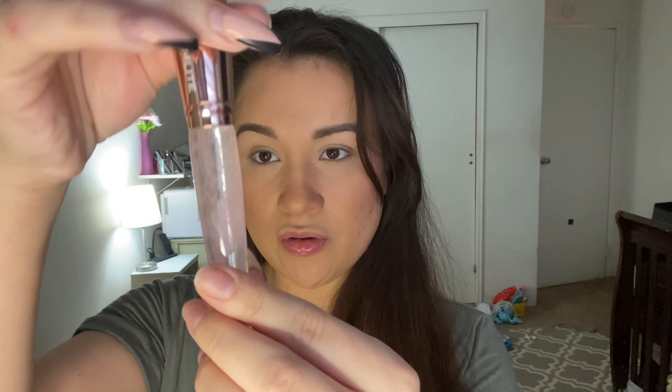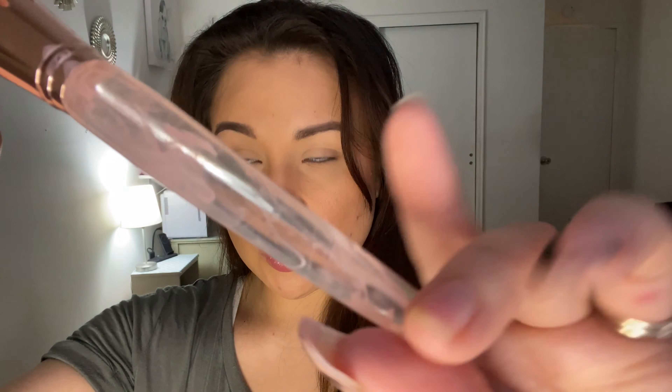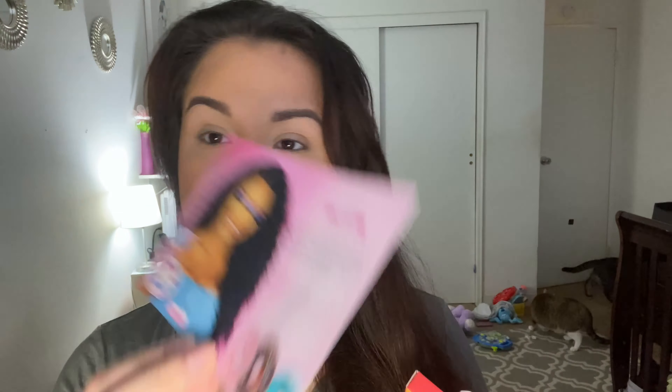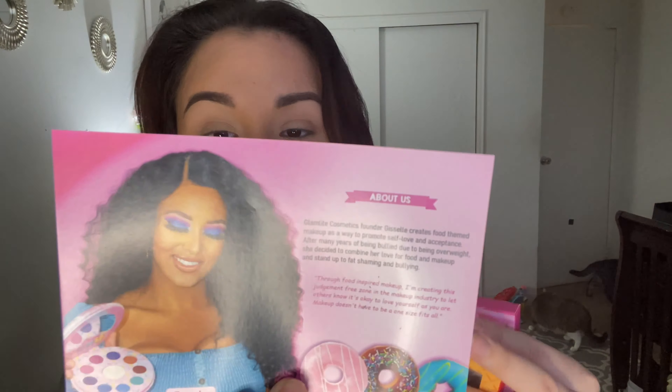Oh my God, this is like so cool! I don't know if you can see what the inside of the brush looks like, but it is so cool looking. It's super soft — I can see myself using it for powder. It's definitely a nice powder brush. And then you do get a nice card with the founder and a little discount code on the back.